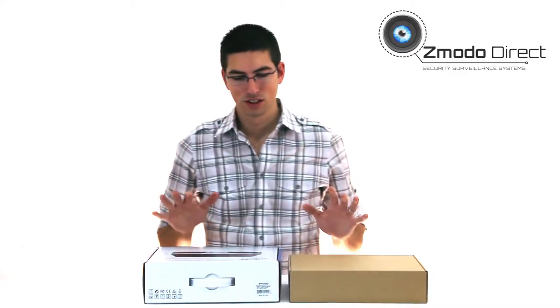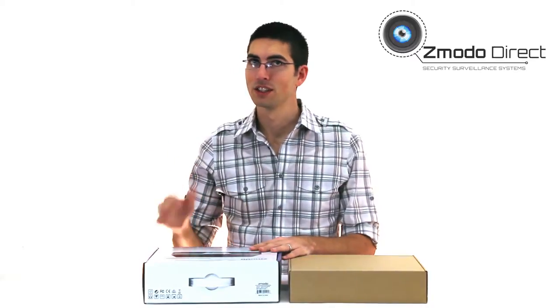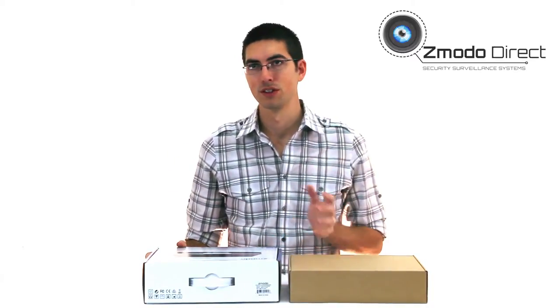Hi guys, John here with Zemoto Direct. I'm going to show you one of our newest kits — a really cool DVR. It's got HDMI output on it, which is something new for us.